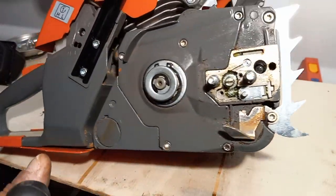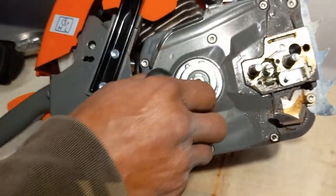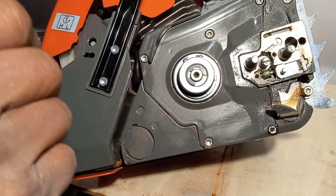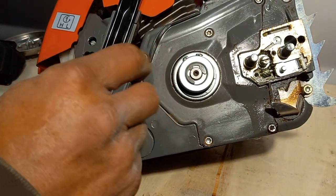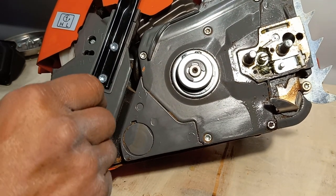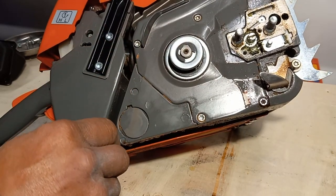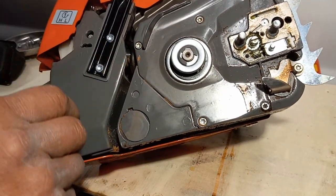With this particular saw the sprocket is actually made on the exterior of the clutch, which I like better. It's a one-piece assembly versus a rim sprocket with a clutch on top of that, and this actually works pretty good. I really like that design.